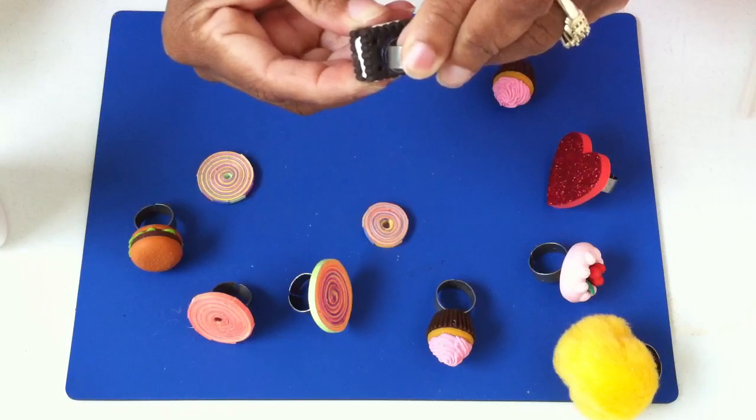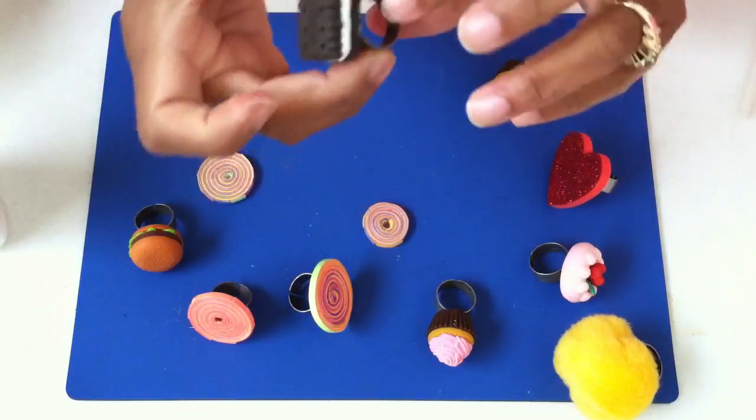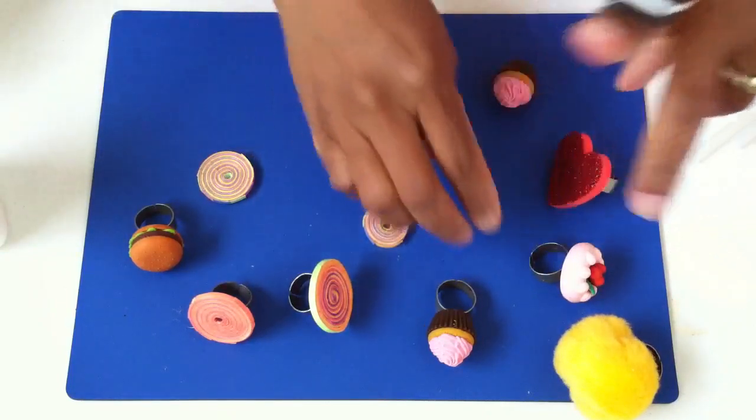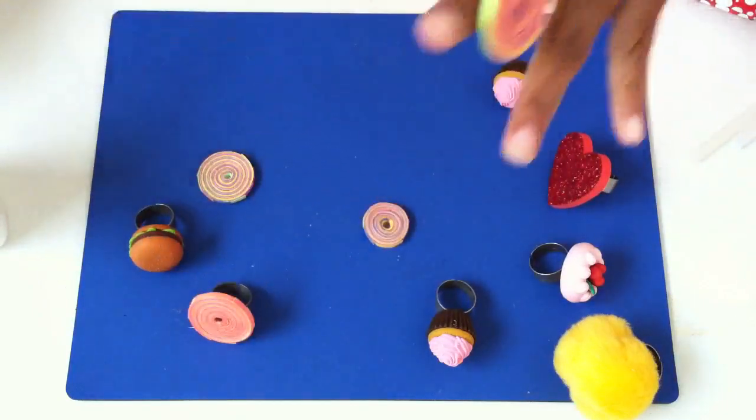I hope you really enjoyed today's lesson. It's a little warm under my finger, but with a little bit of creativity you can make all kinds of rings.